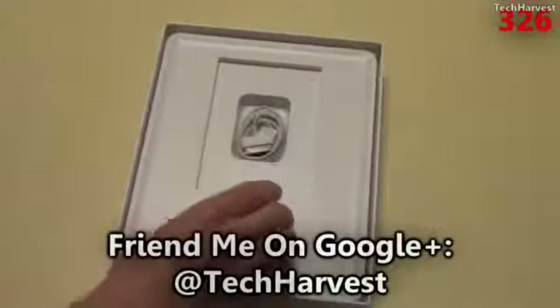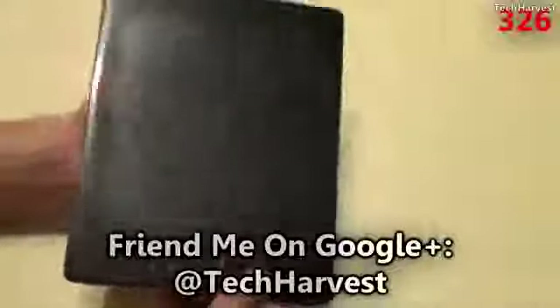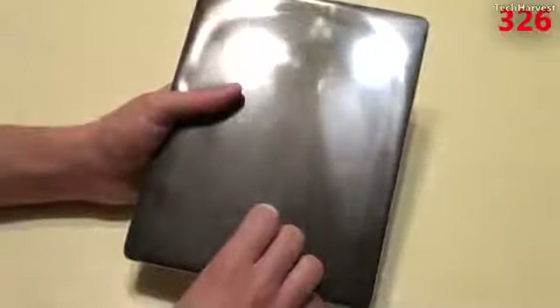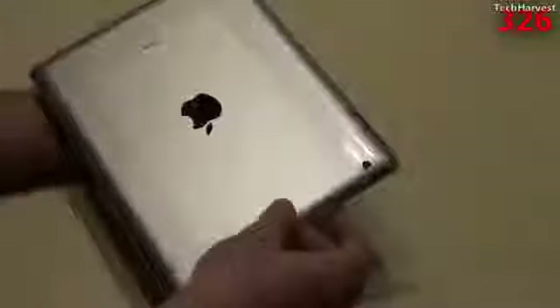Let's put all this to the side and get to the main event. Here is the Apple iPad 3. Just in hand, it feels just a hair thicker than the other versions. But we'll get into all the specifications in another video — this is just to unbox. Let me pull this plastic off and slide this out.